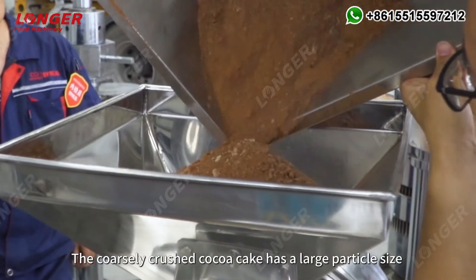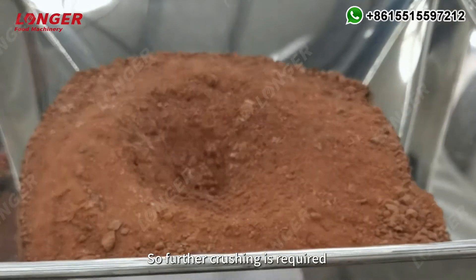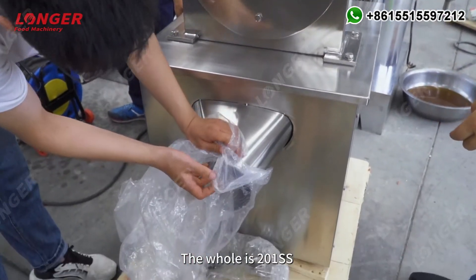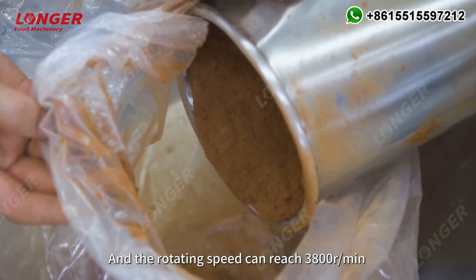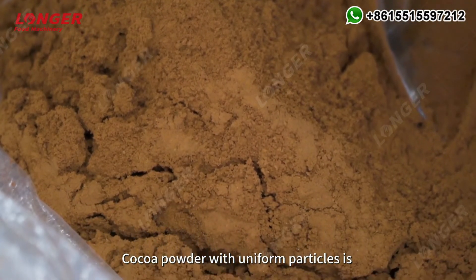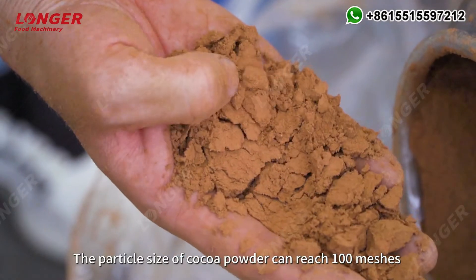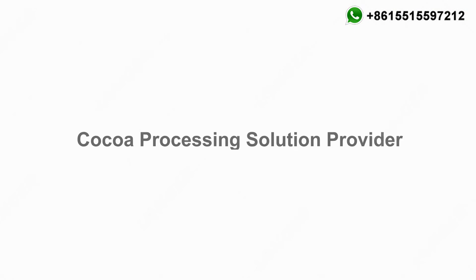The coarsely crushed cocoa cake has a large particle size, so further crushing is required. This is the fine crushing equipment. The hole is 201 SS and the rotating speed can reach 3800 rpm. By adopting the pendulum method, cocoa powder with uniform particles is formed through an adjustable mesh screen. The particle size of cocoa powder can reach 100 meshes.